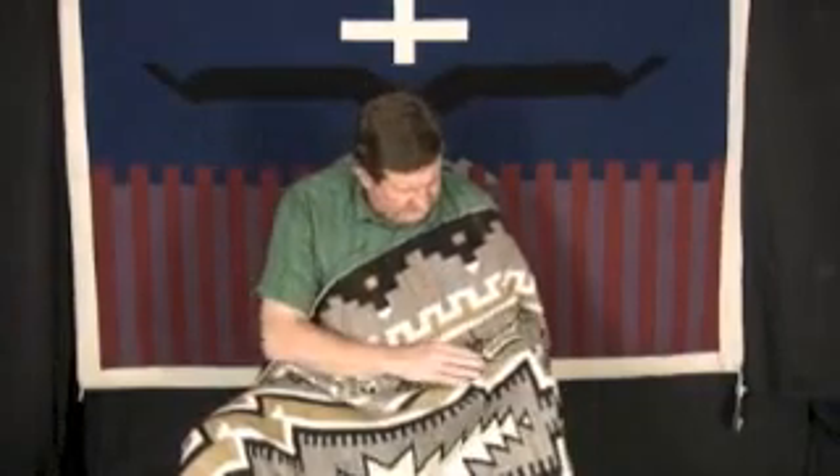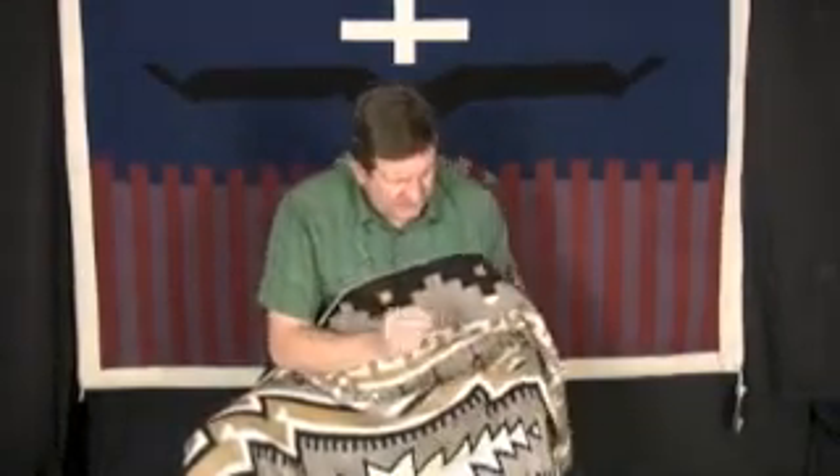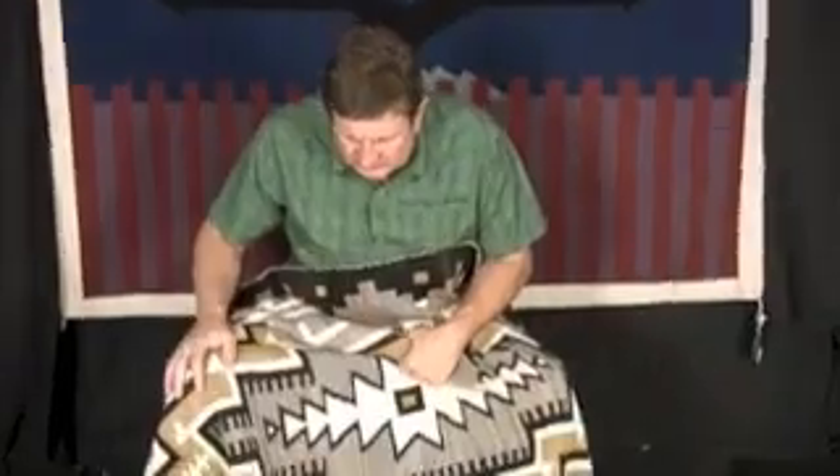There was a little bit of damage in it, which we had Craig Watson fix. He cleaned it as well, and it's been beautifully cleaned and restored.